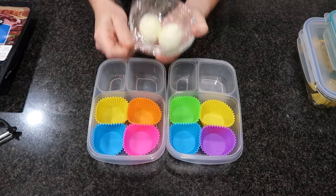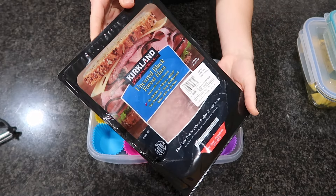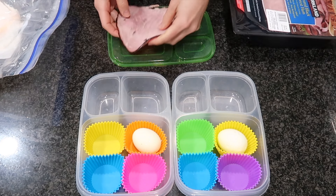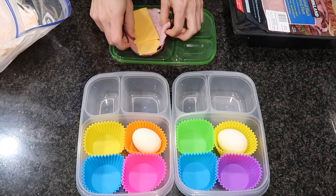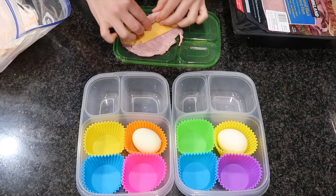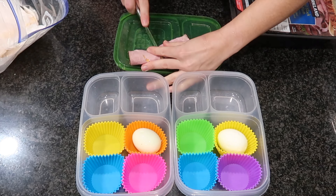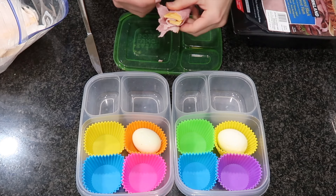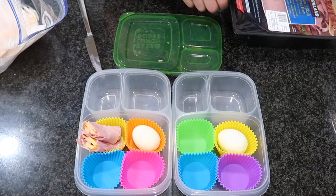Starting off with our very first lunchbox, I am doing another charcuterie. My kids really enjoy not having a main dish sometimes — they enjoy having a bunch of different small bites or snacks. So I want to make sure I'm including some protein. I'm going to be doing a ham and cheese roll-up on its own, no tortilla or anything, placing a slice of cheese in the middle of the slice of ham.